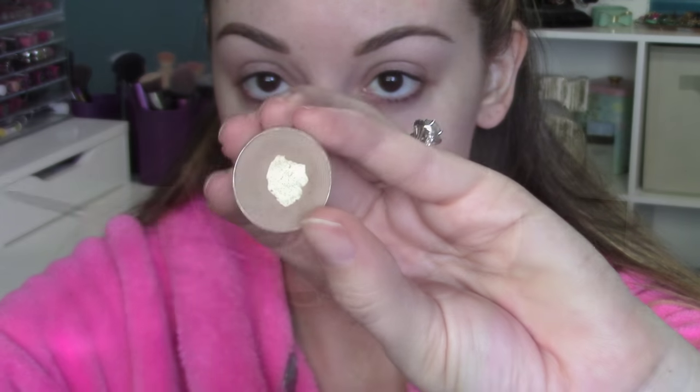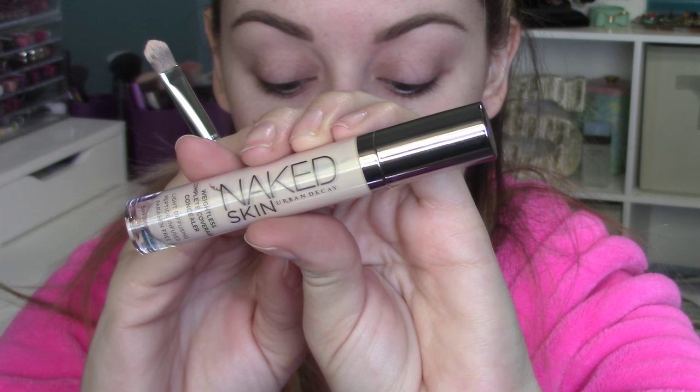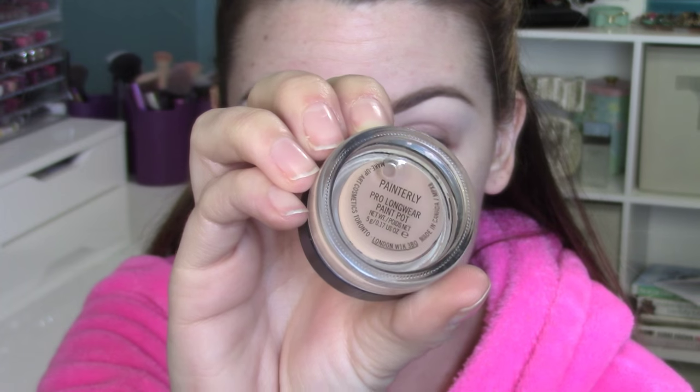I just outline my brows with that and then fill them in with a powder. This is Omega from MAC and I'm using an angled brush to fill in the inside of my brows. Now I'm using the Naked Skin by Urban Decay — it's a concealer — and an F70 from Sigma. I'm just underlining my eyebrow with a lighter shade of concealer than my skin. This is going to help clean up the eyebrow and highlight at the same time.